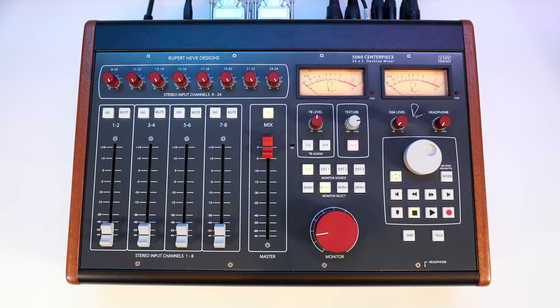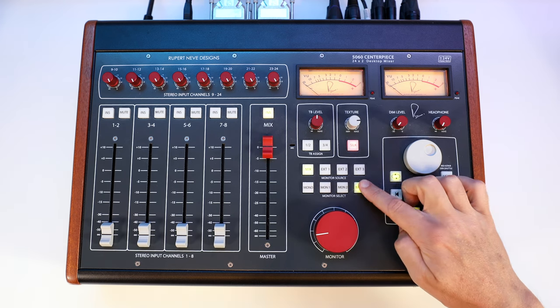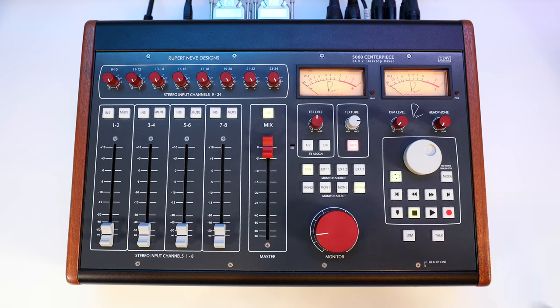There are still a bunch more features, so let's take a look at the monitoring section, the input section, and the DAW transport. Switching between three different pairs of monitors is super easy. A latchable third monitor source can be used for a subwoofer, and checking mixes in mono is right at your fingertips.